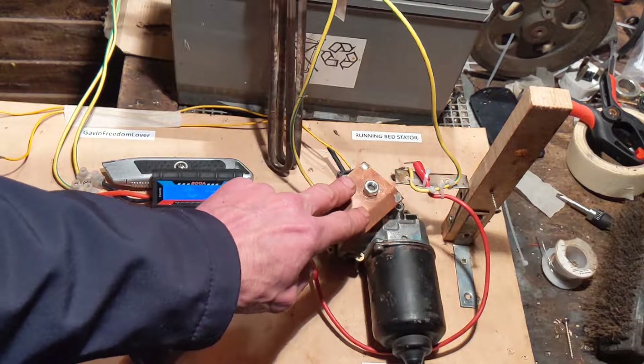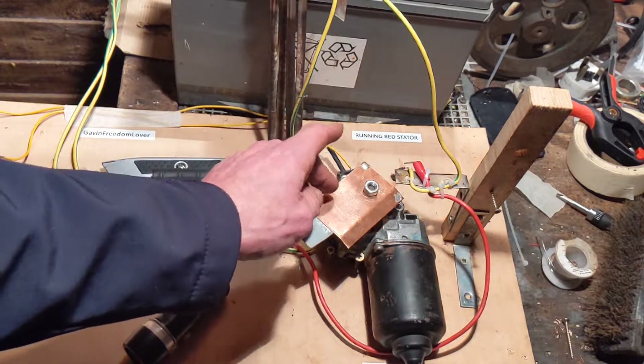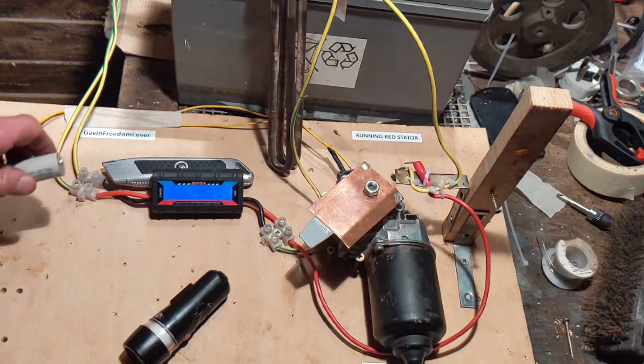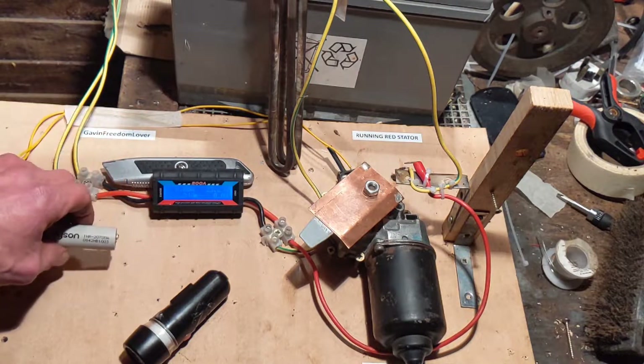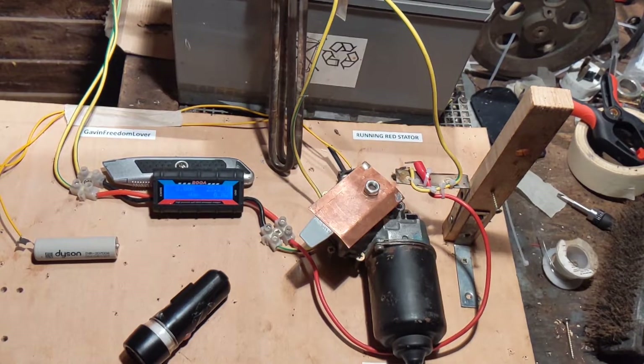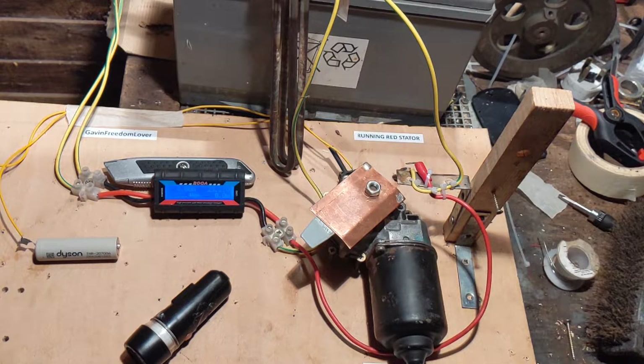How you would control the system, I'm not sure yet, because it's experimental. When we connect it to this, it will go round at a certain speed and there's not much we can do about it. As the battery voltage drops, it should go round slower. Yeah, I just thought I'd show you that — I have been thinking about something like this for quite a while, but that system actually works.